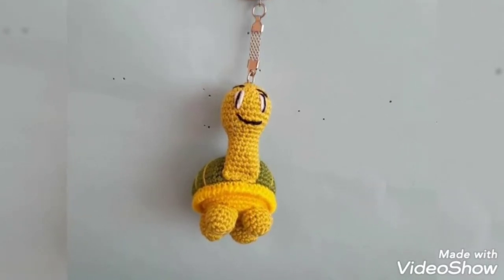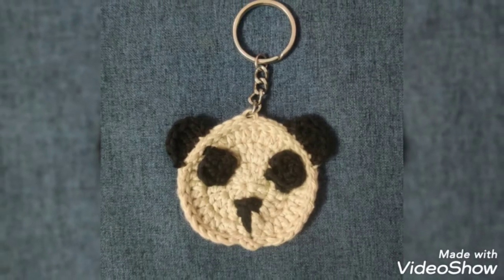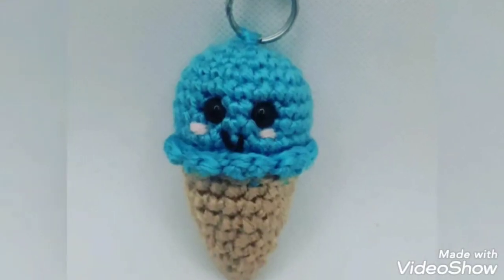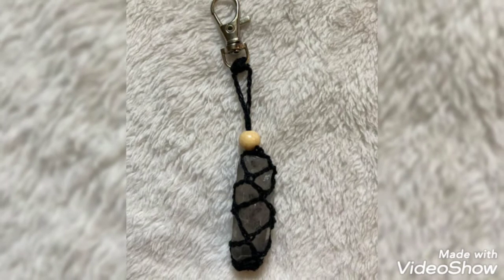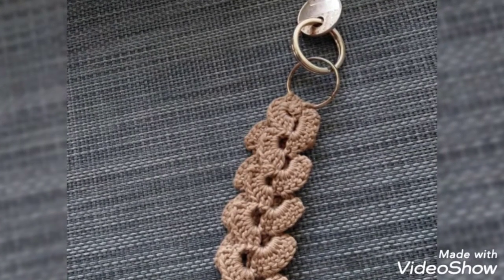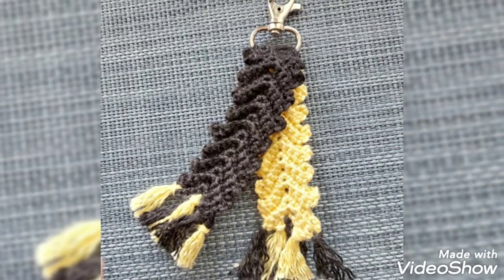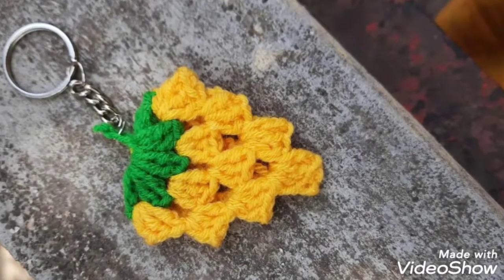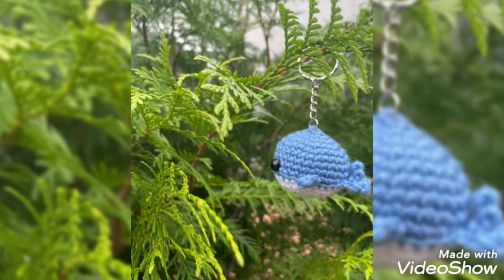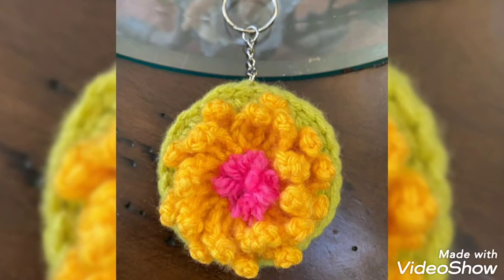Hi everyone, welcome back to my channel Cook Crochet. How are you all? I hope all my viewers and family members are fine and good. May you all have reason to keep smiling and always be happy in your life. First of all, thank you so much for coming and liking all my videos. You know my videos are all related to crochet — there are different kinds of crochet I use.